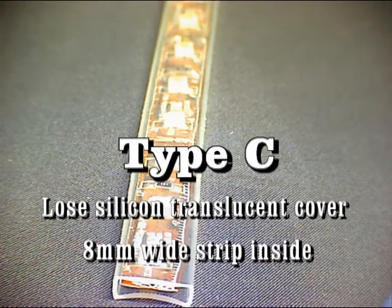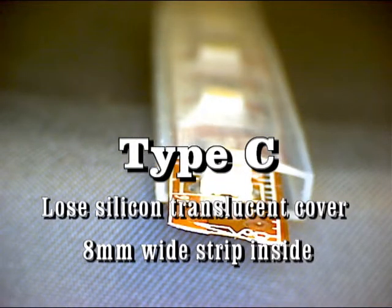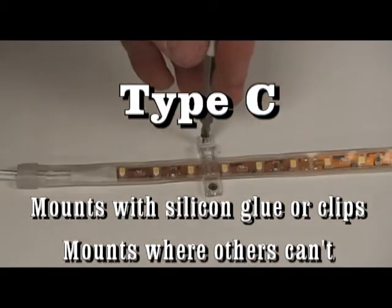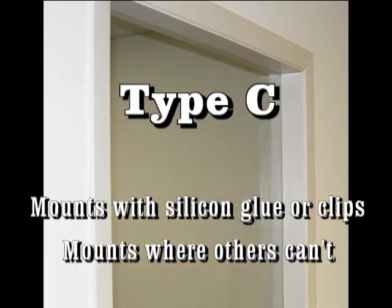Type C is like Type A with the 8 millimeter wide surface mounted strip inside a silicone translucent cover, making it slightly wider than Type A. It can be mounted by using silicone glue or by clipping using the provided clips. Silicone glue is ideal for mounting on surfaces where tape cannot be used, such as brick or glass.